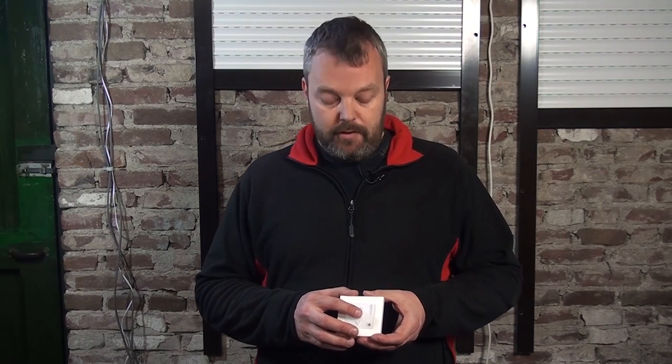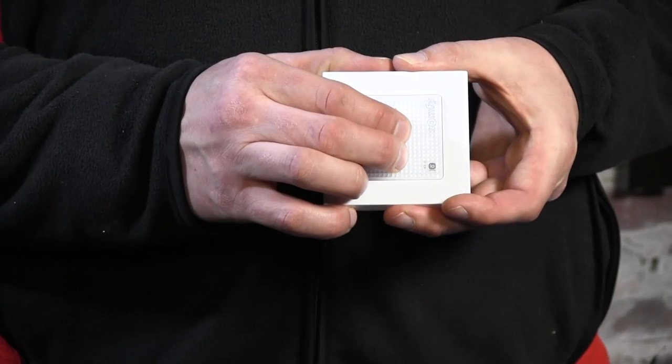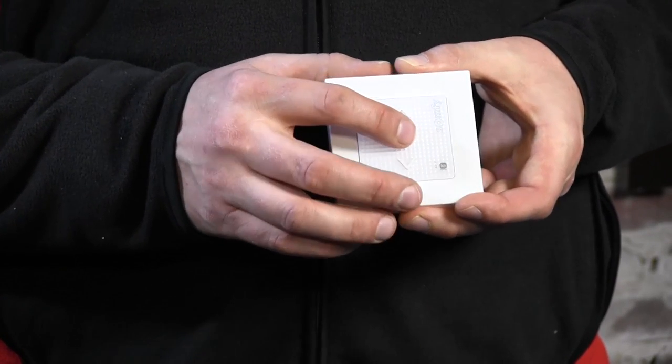It goes up now. I'll wait and decide this is the position where I want it to be. I can fine-tune it by pressing the up button. Then I'll set this limit by pressing my and down at the same time — the motor will start rolling down and I need to press my to stop it. I press my and down, it rolls down, and I press stop which is the my button.